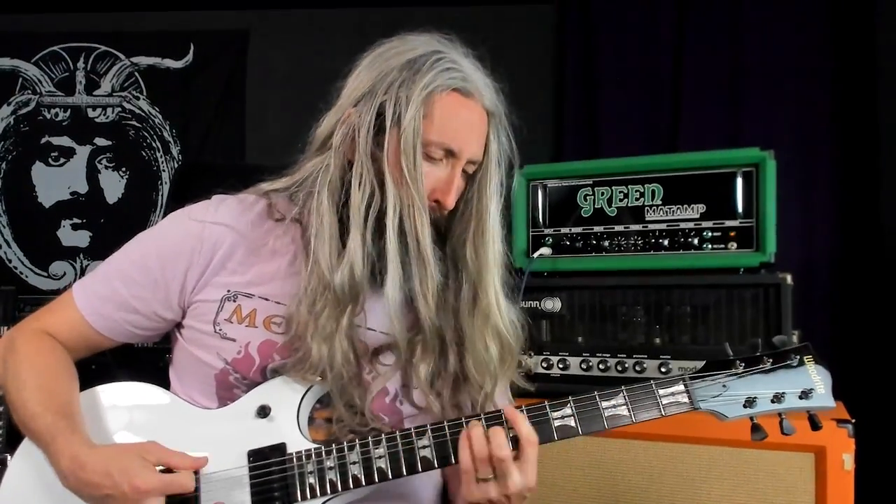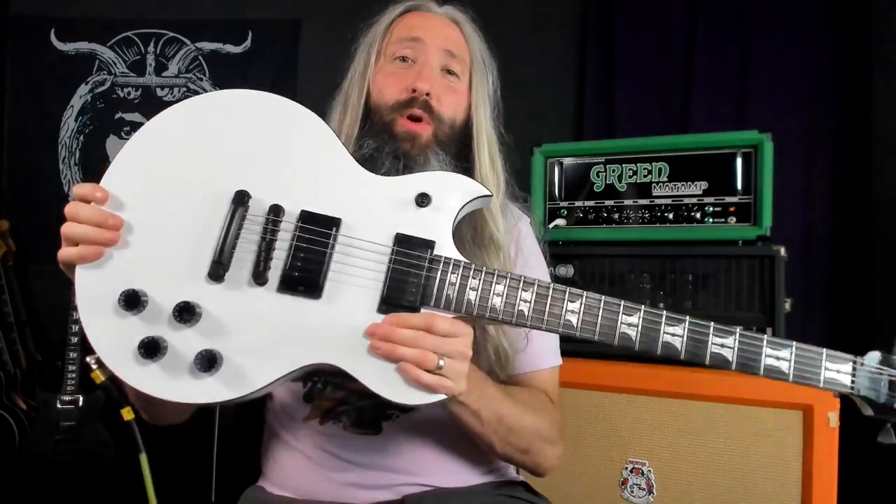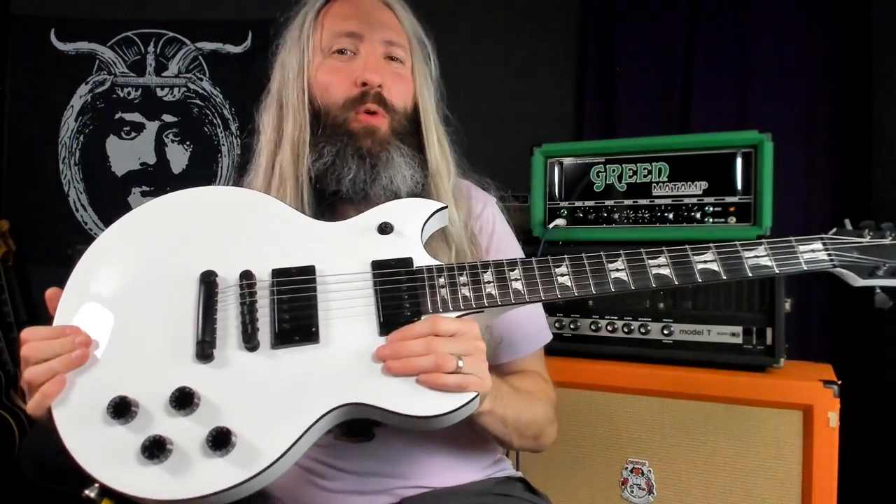How to play Eyes and Teeth by High on Fire. For today's lesson, I'm playing a Woodwright Warlord in C-Standard tuning strung up with a set of 12 to 54 strings.